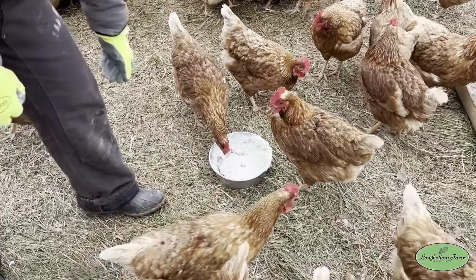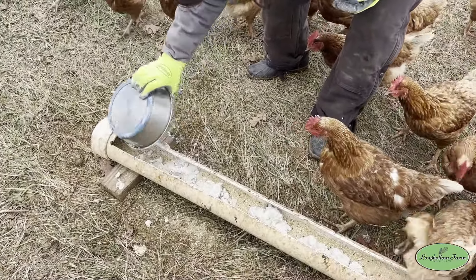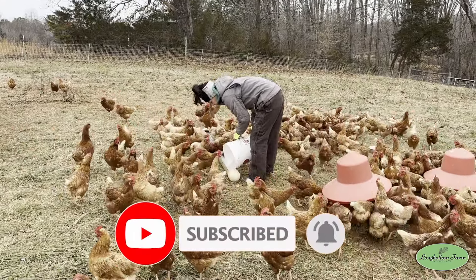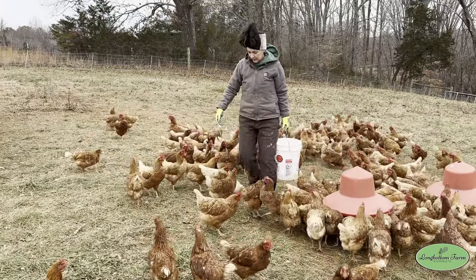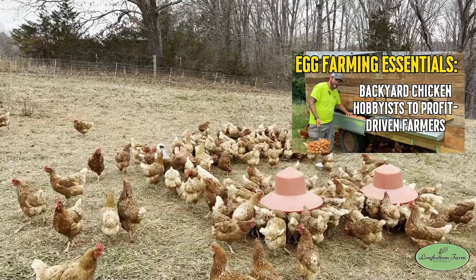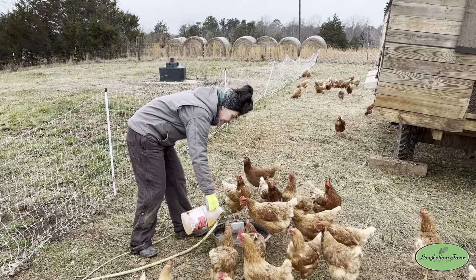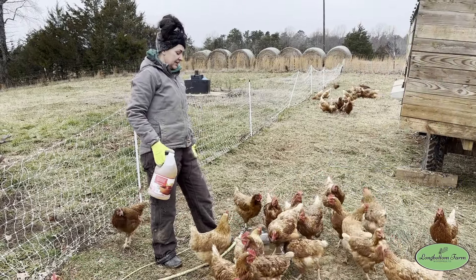Once we've got it all over their food, we'll put it right on the ground and just let them eat out of the bowl. Lexi is also putting out some oyster shell, which gives them a lot of calcium so they can produce good eggs. They use up a lot of calcium just making the shell, so this helps replace that. We give it free choice so they can eat it as they need it. Another thing we do occasionally is add some apple cider vinegar with the mother to their water — this doesn't hurt and it helps their digestive system.